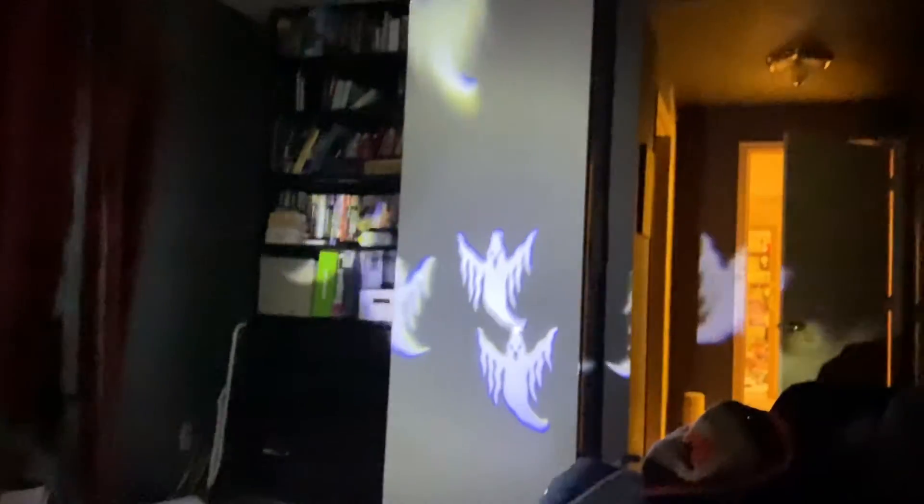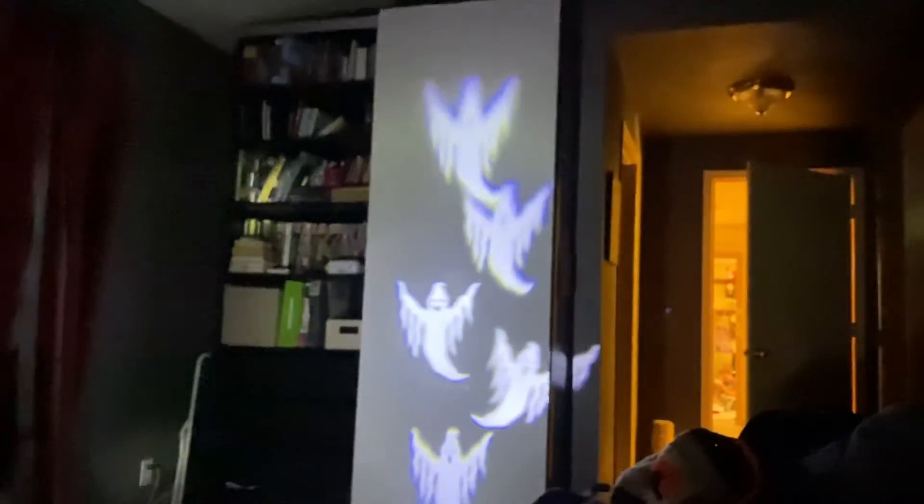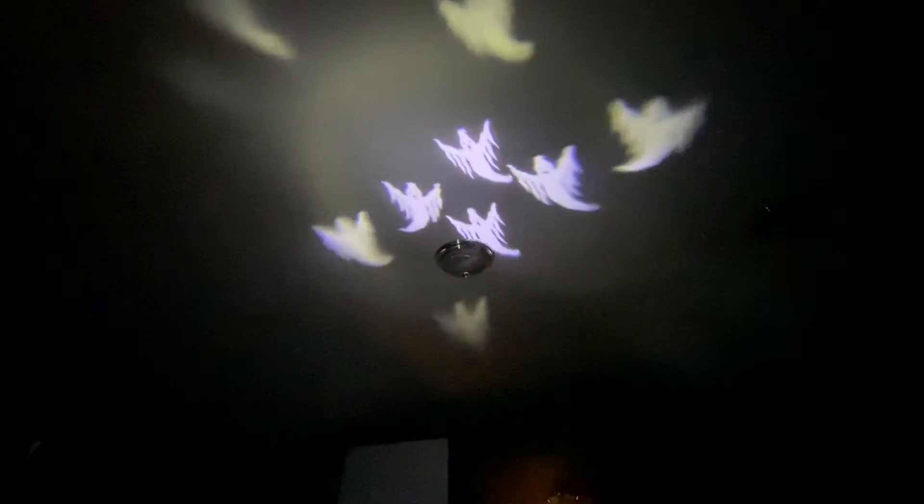Wow, look at them! They just appear on their own — some swirly ghosts. How do you like them? It's pretty cool. Whoa, on the ceiling! They like being up on the ceiling a lot. It's pretty neat — they only come if there's a dark.